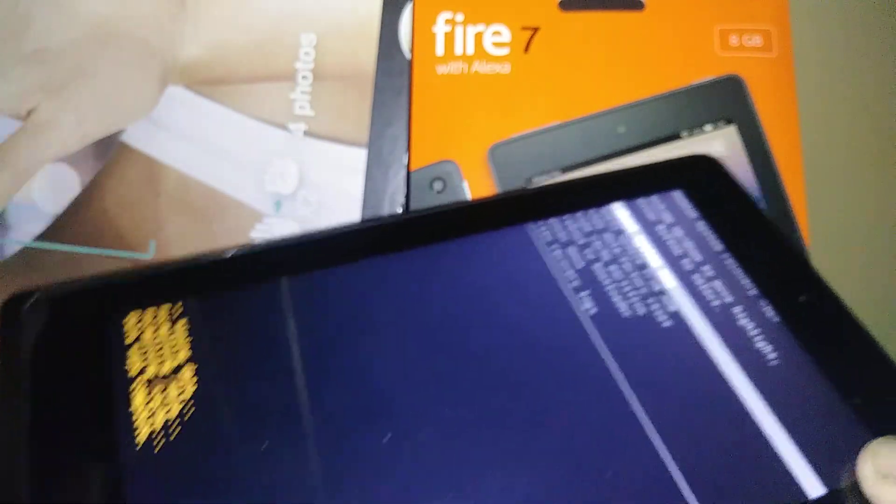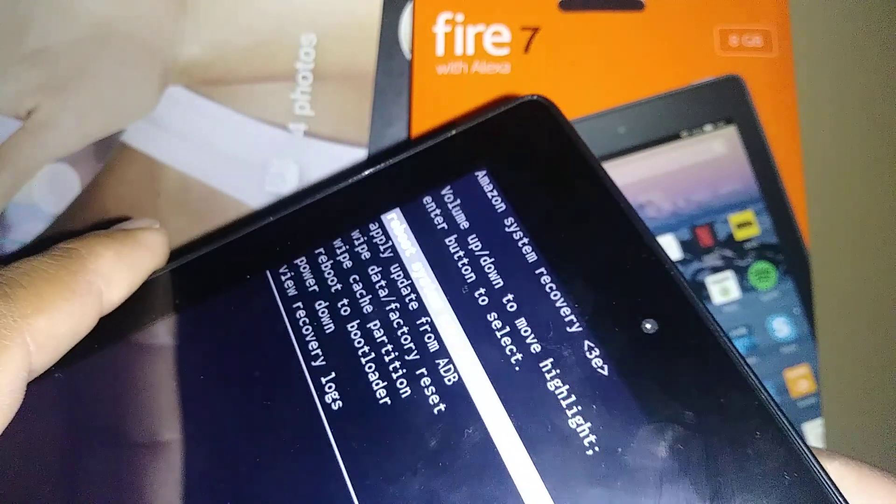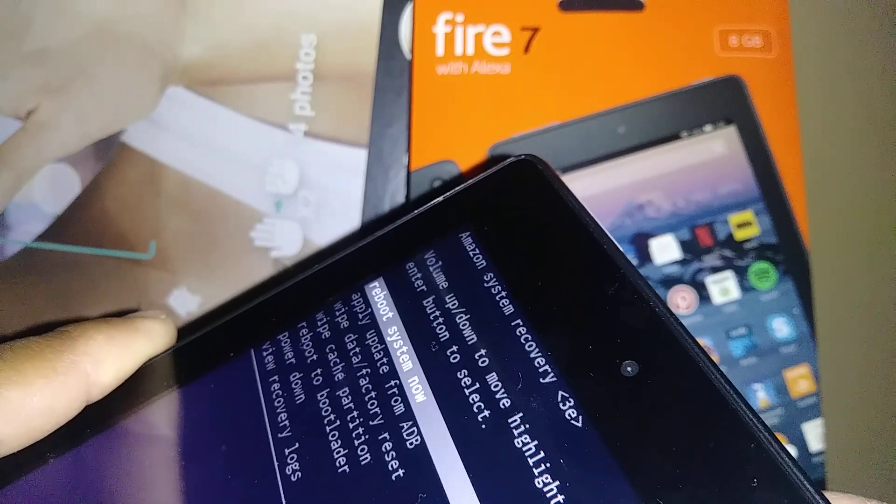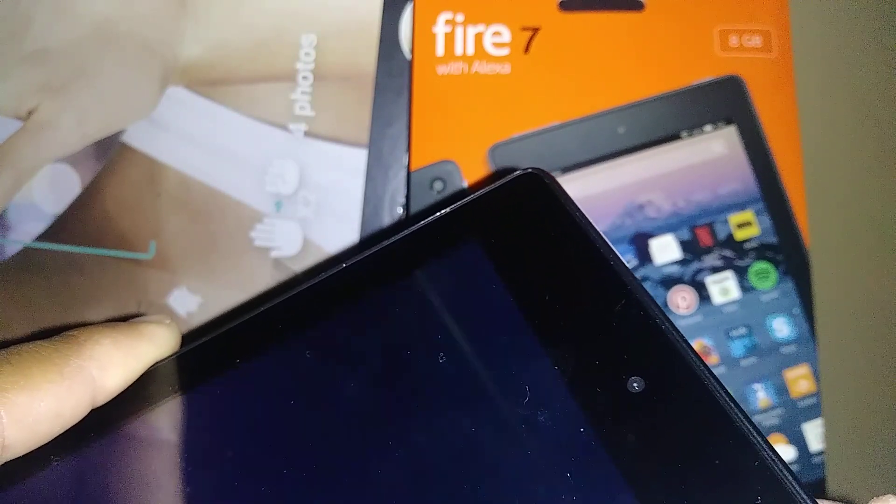You should see at the bottom of the screen 'Working... wiping data.' The last step is to highlight 'Reboot system now' — just press the power key to reboot the tablet.